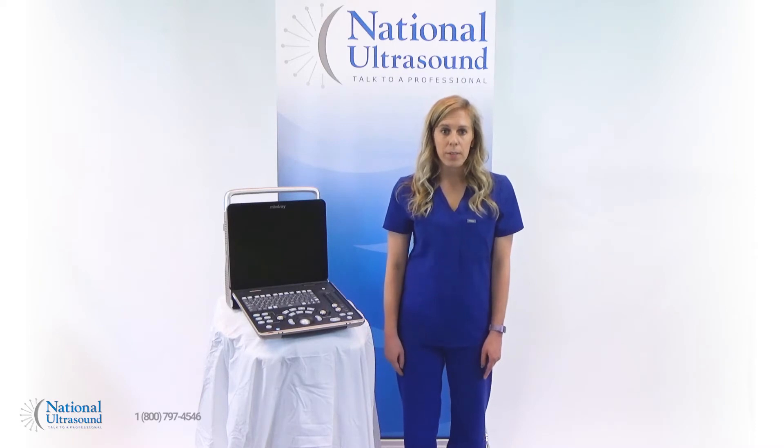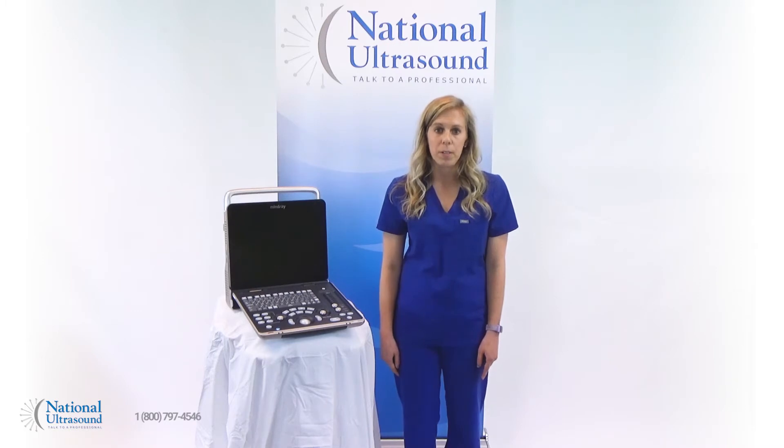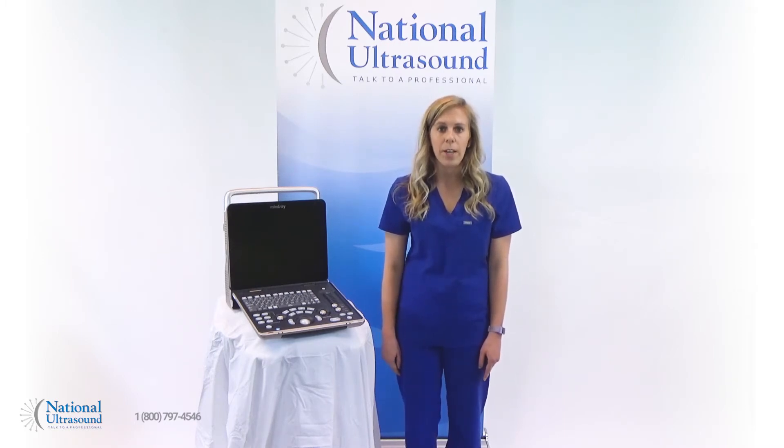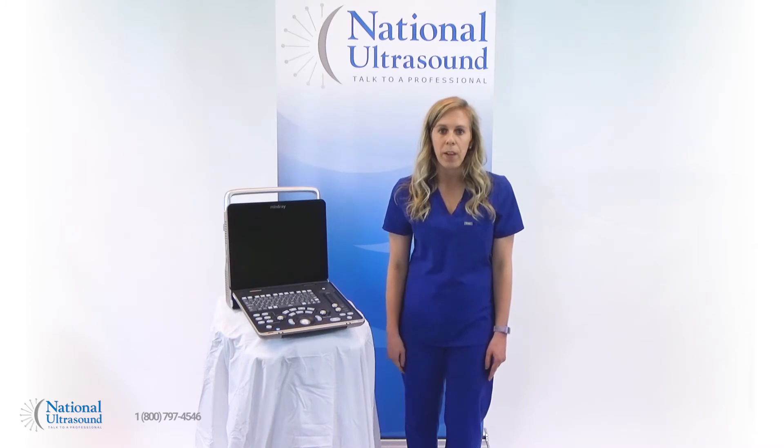The Mindray Z60 ultrasound is a perfect solution for the practice looking to perform consistent OBGYN, basic cardiac, vascular, and general imaging exams. The Z60 harnesses high-end technologies like pulse wave Doppler with high pulse repetition frequency in order to deliver outstanding image quality from a mid-level machine.